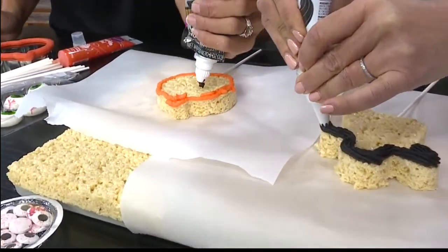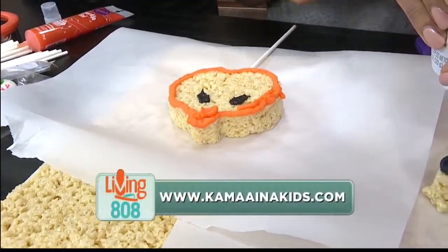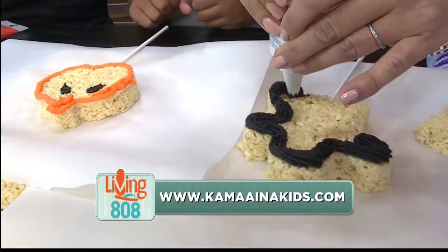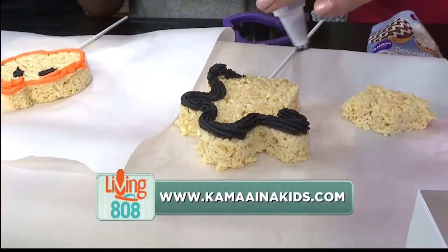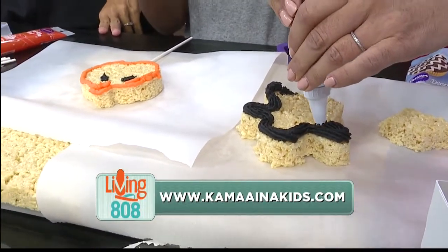We'll do some eyes — I'm going to do the eyes. It's very hard to do this without just eating it. I always have to remind the kids, don't lick your fingers — this is going to your friends.